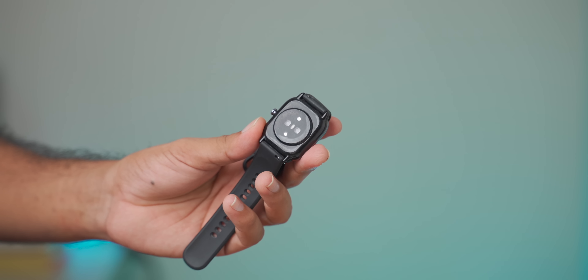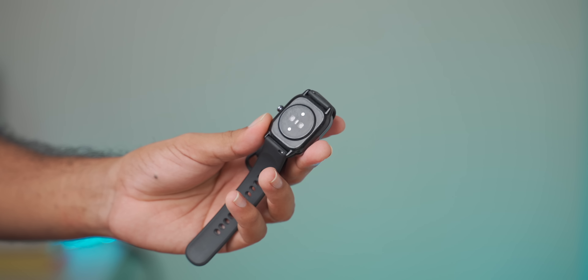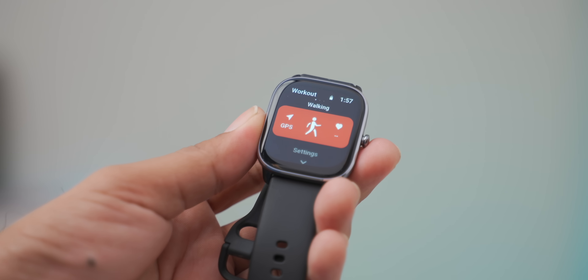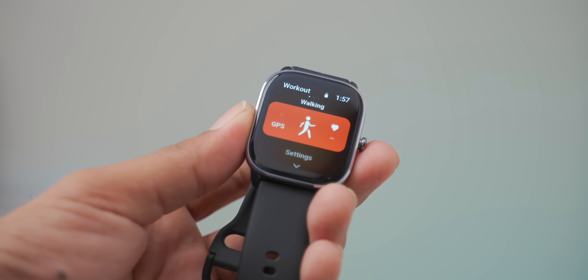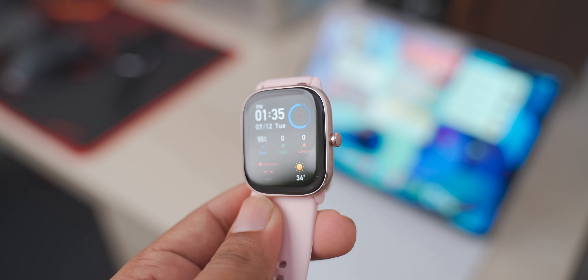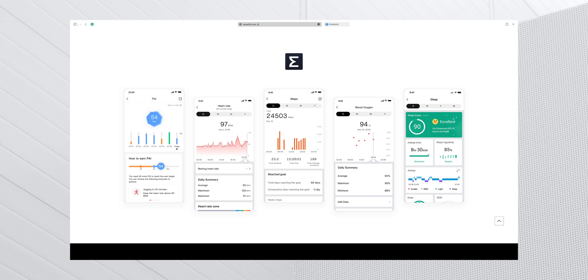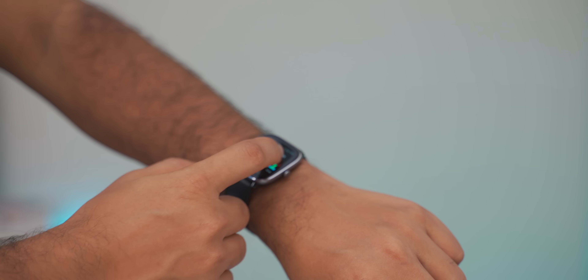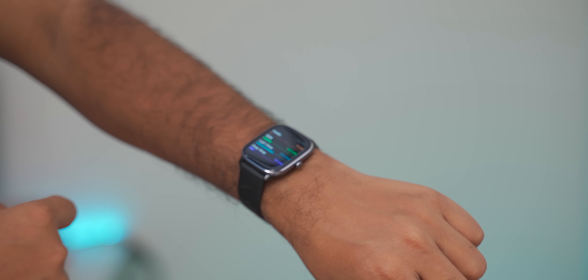The sensor on the GTS4 Mini is the BioTracker 3.0 PPG biometric sensor. When wearing it, it can measure health data continuously. It also has GPS data recording. For sleep tracking, it provides detailed data including light sleep and deep sleep tracking.